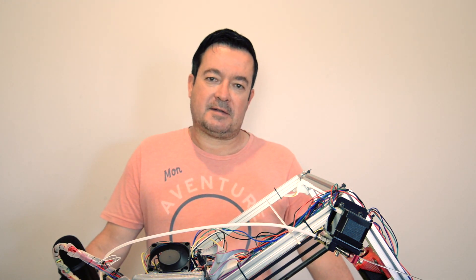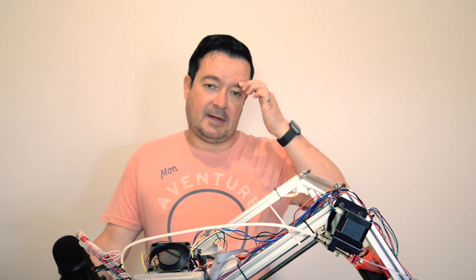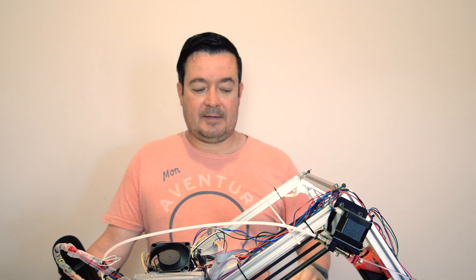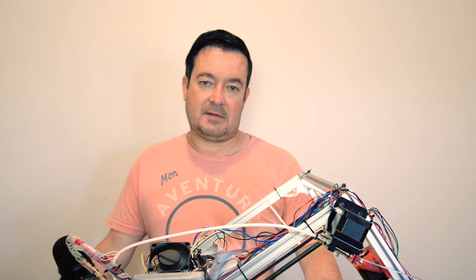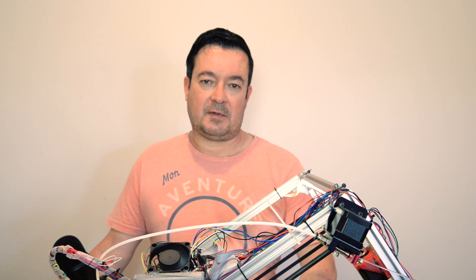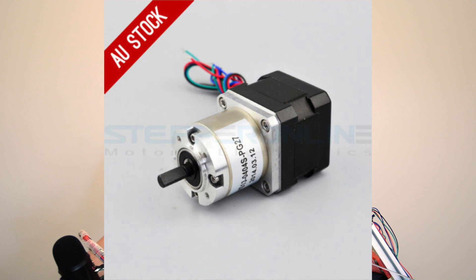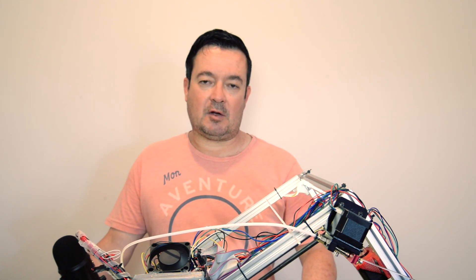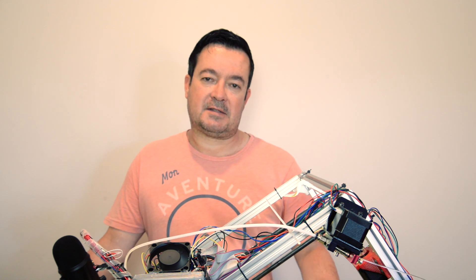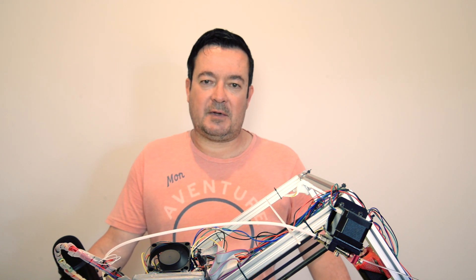I want to tell you about a few things that are working well on my printer and what's not. The first thing that I think is very important, and that I battled with initially, is the stepper motor on the belt drive. Since William Bilsteel suggested I use a stepper motor with a gearbox, I haven't had any problems. You need a lot of torque to turn the belt, so it's worthwhile getting the more expensive stepper motor with the built-in gearbox.